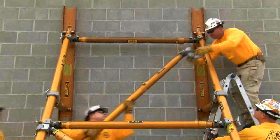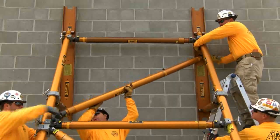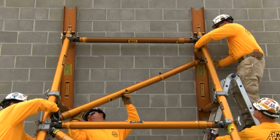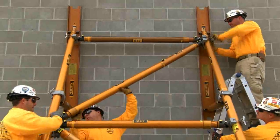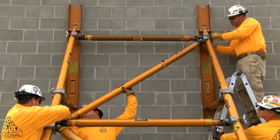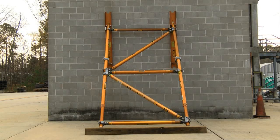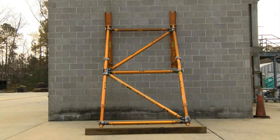Bring in the last brace to the system, which is the second diagonal. Again, attach at the top the non-movable, non-adjustable end first. Bring the clamps and clevises up to the top right as tight as possible. Once tight, attach the clamp and clevis to the bottom. Here's the completed Paratech Absolute Raker. There are three lateral braces and two diagonal braces, which make the K brace.